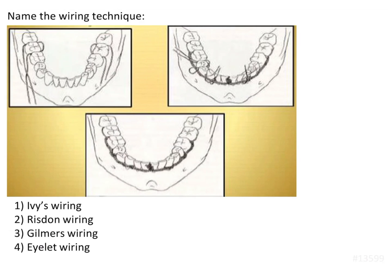This is a very straightforward question. They have asked to name the technique of wiring that is used here. The answer is the resistance wiring technique.